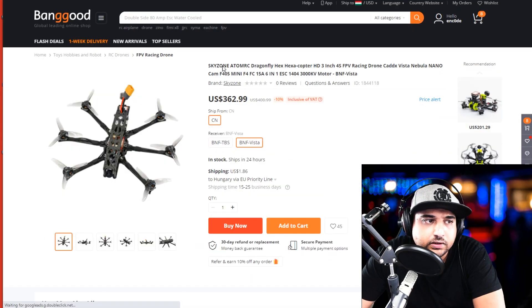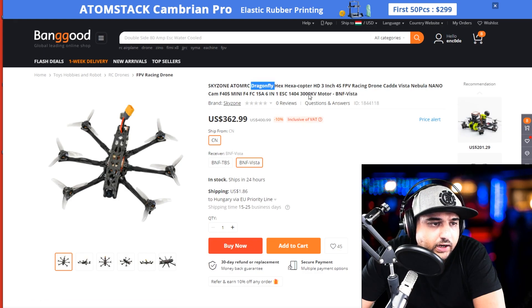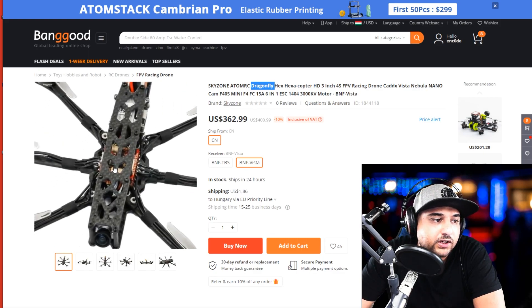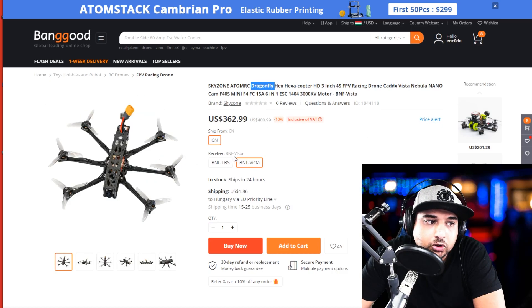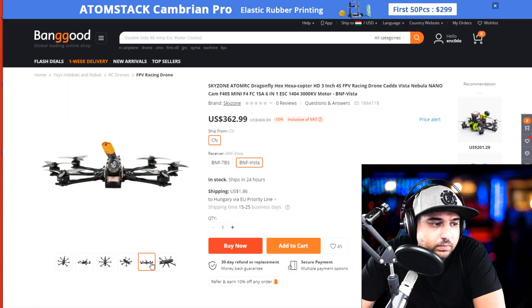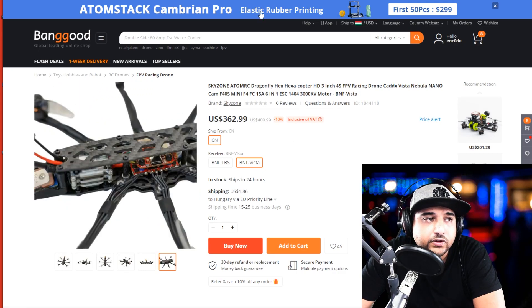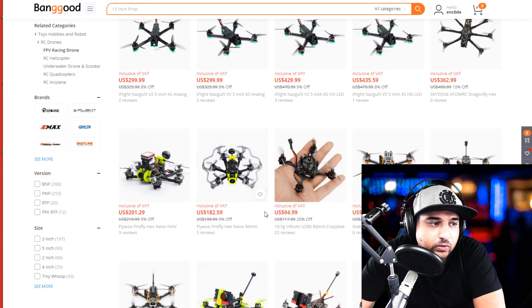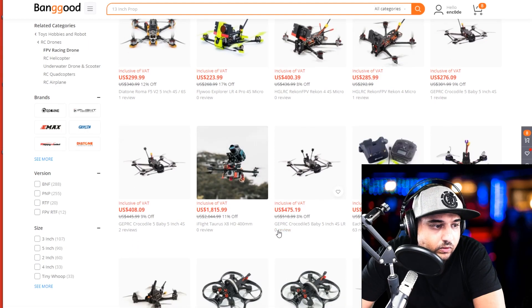This is pretty interesting — this is actually from Skyzone. Adam RC is a sub-brand of Skyzone and this is called the Dragonfly Hexa. It's a three-inch hexacopter. I thought it was going to be like a five-inch hexacopter because it looked pretty big, but yeah. It's pretty goddamn expensive — $400. At least the bottom plate isn't one-piece. So yeah, if you're looking for something like this for your own application, it could be good — I can tell you if it'll work for whatever you want.